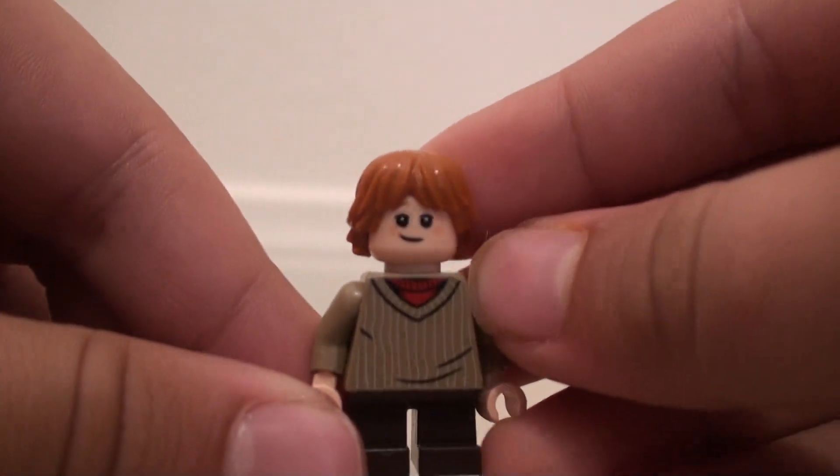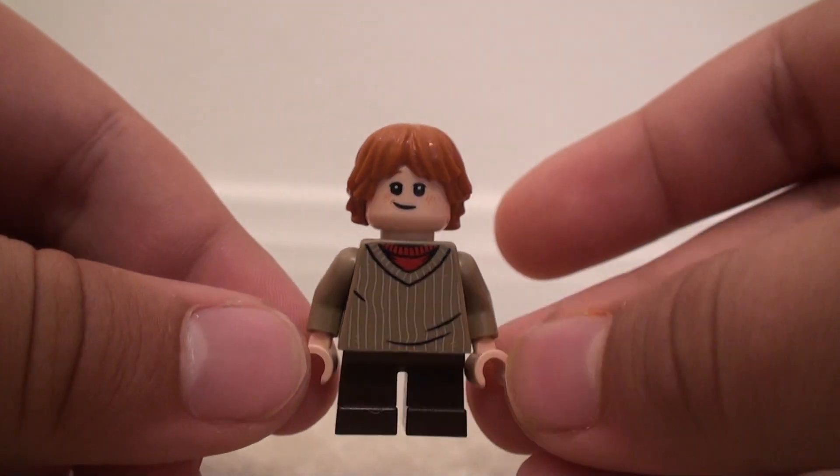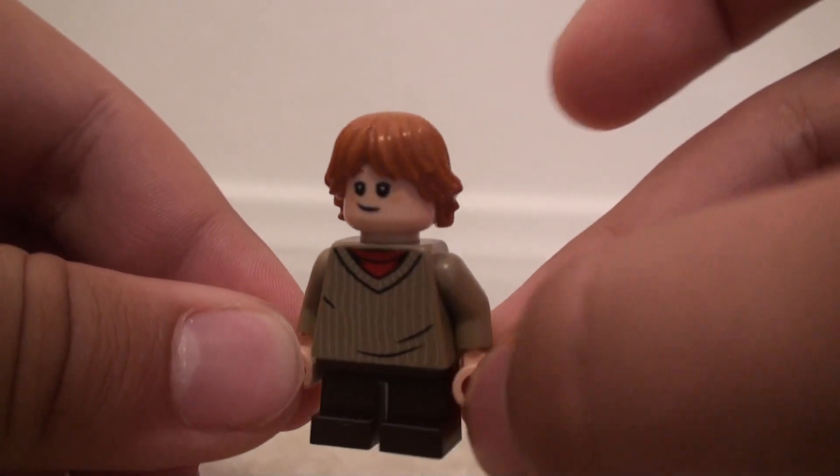I'm just gonna open this up now, and there will be another one coming either later today or tomorrow — you'll be able to see that when you watch it. So yeah, this is the Ron minifigure.